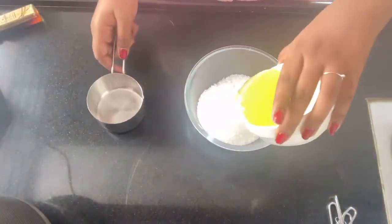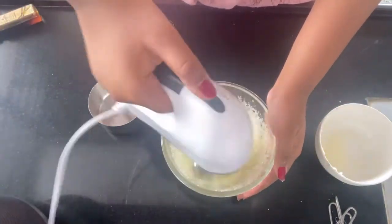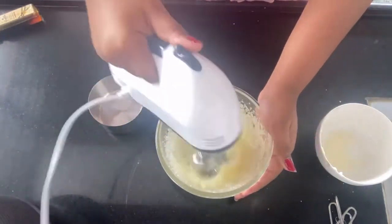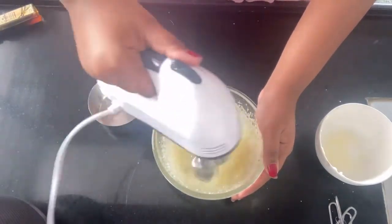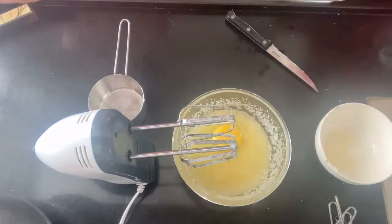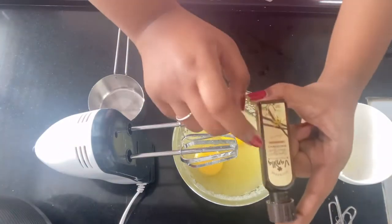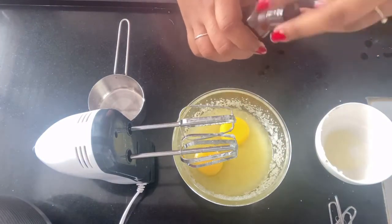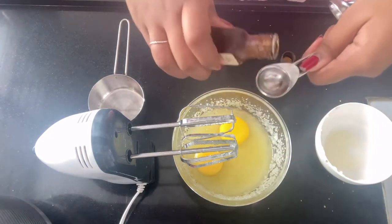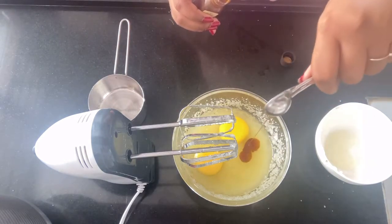First you're gonna need to mix your sugar and butter using an electric mixer. Mix it until it's light and fluffy so it has a good consistency. You also need two eggs for this recipe — crack two eggs with their yolks and egg whites together. Then take two teaspoons of pure vanilla extract and pour them in, and mix your butter, sugar, eggs, and vanilla extract together.